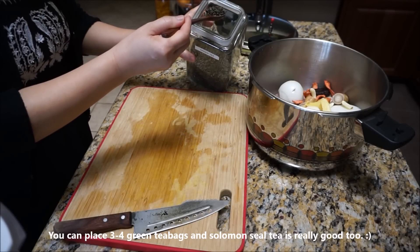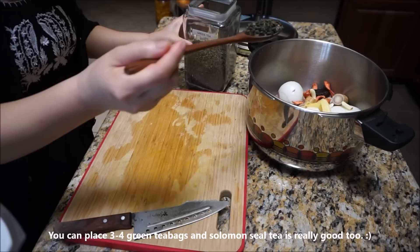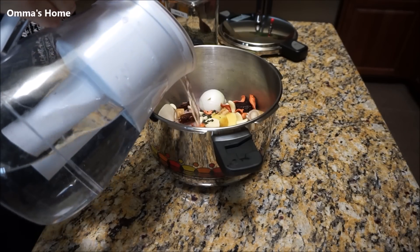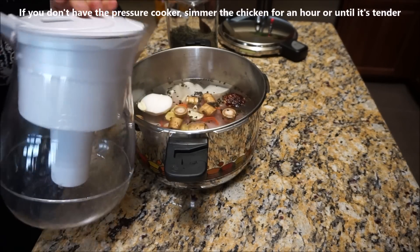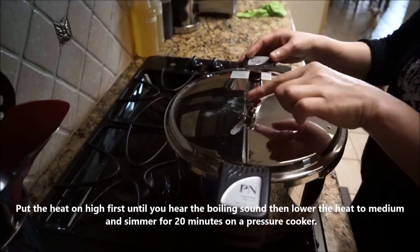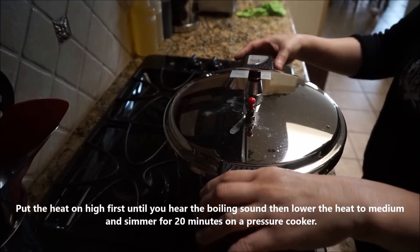I'm going to be adding green tea — it's good for you. That's about a teaspoon of green tea. Now if you don't have it, use a tablespoon. Now if you don't have the pressure cooker, you're going to have to boil this. Just make sure all the steam is off.